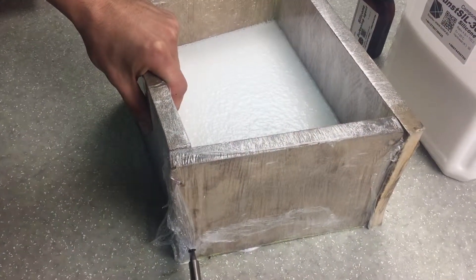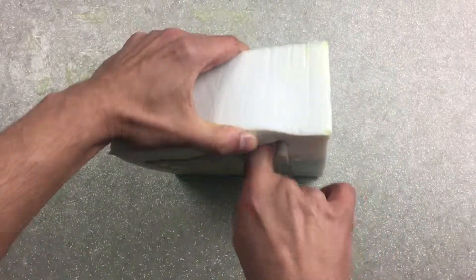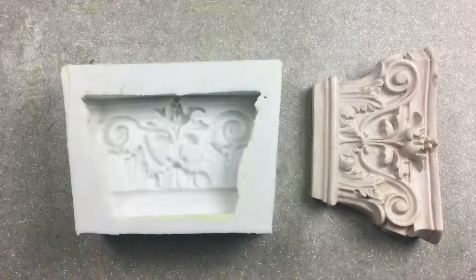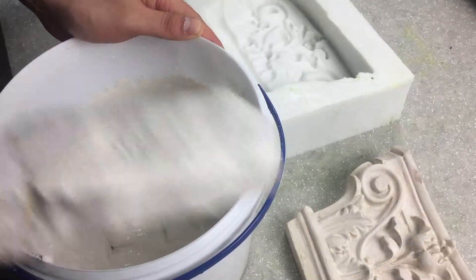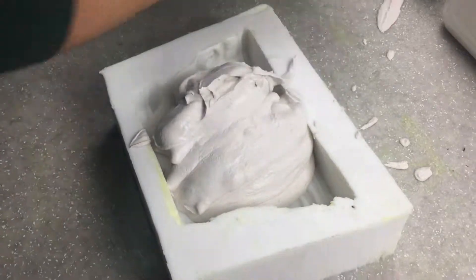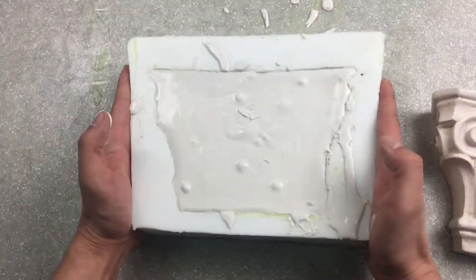Silicone curing time is 10 to 12 hours. After this time, you can remove the mold from the formwork. Separate the glass or formwork walls from the base and carefully remove them. In our case, the model has a very wide bottom, so the whole form will not pass through as-is. In order to remove it and obtain the finished product, you need to make a small incision on the side with a craft knife.